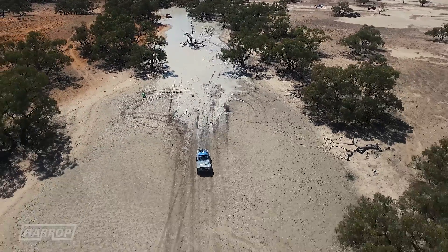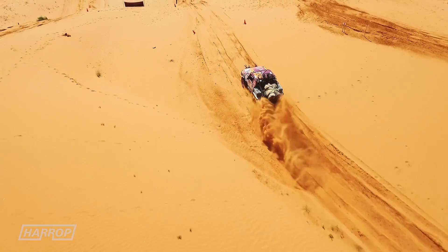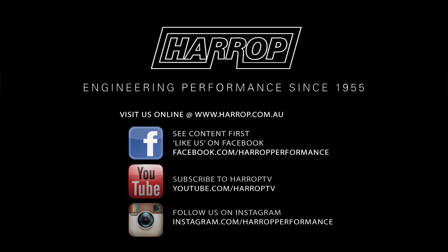Along with our expanding range of 4x4 products, e-Locker is available globally through our reseller network or right here at Harrop 4x4 Centre in Melbourne. Learn more at harrop.com.au and subscribe to Harrop TV for all of our content as released.